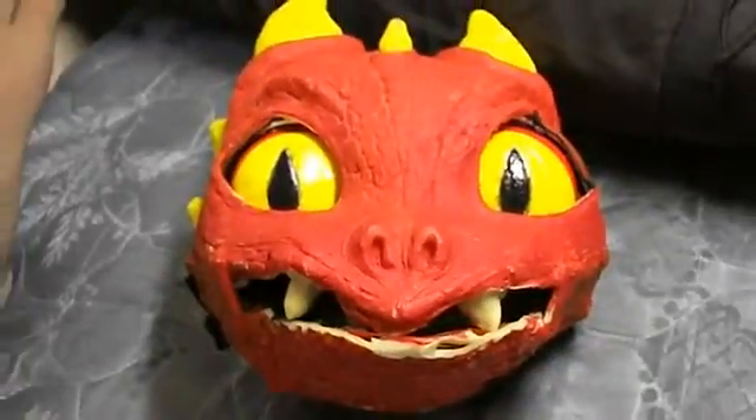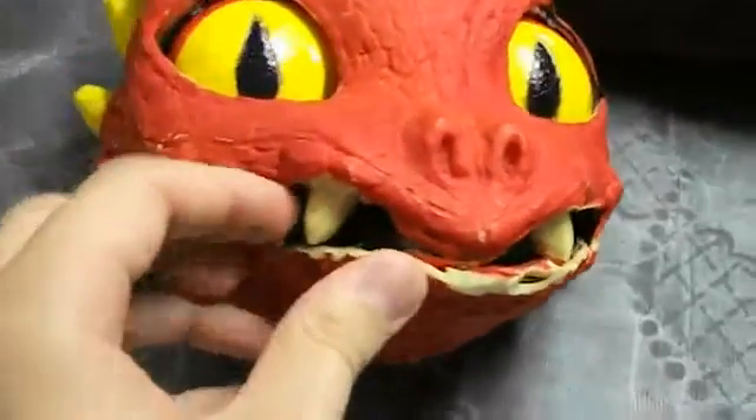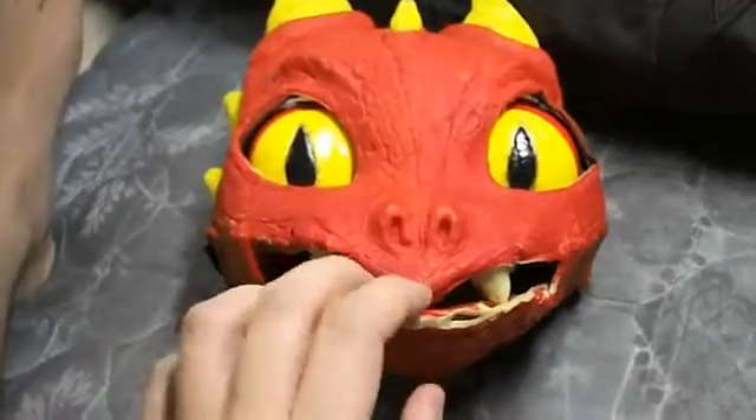Hi guys, it's T-Bone Pearson here and I just have a quick question for you. I've put the teeth — these sort of sharp teeth — into the baby dragon and I want to know what you guys think.